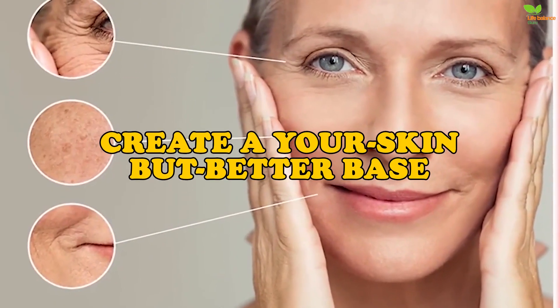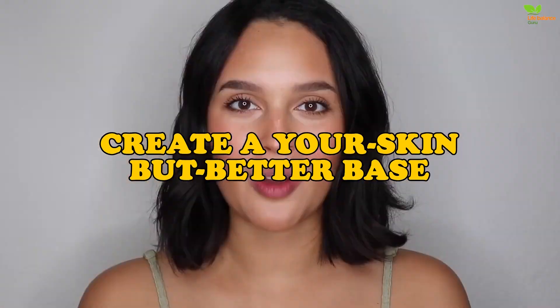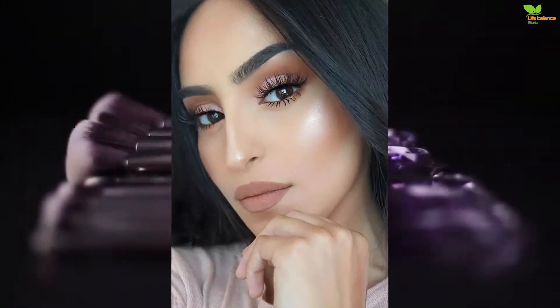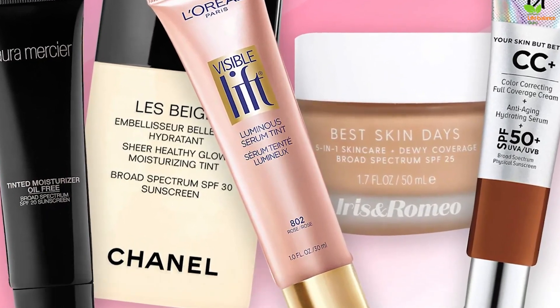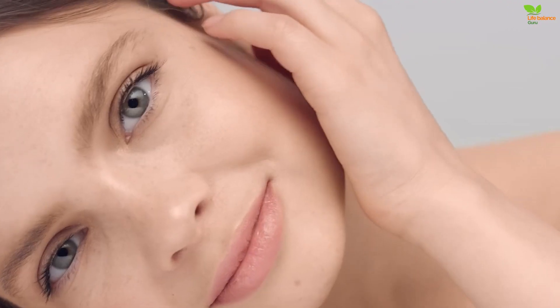Create a 'your skin but better' base. Natural makeup doesn't look cakey — it looks like skin — and the best way to achieve that without a bare face is with light coverage complexion products. There are many ways to create a light and barely-there base that will make people question if you even have any makeup on. You can go for a tinted moisturiser as the base to gently even out your skin tone without losing its true sheen.